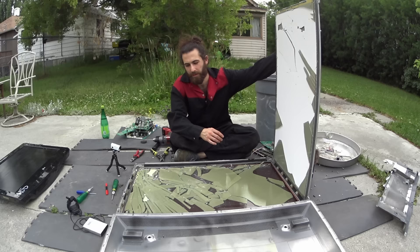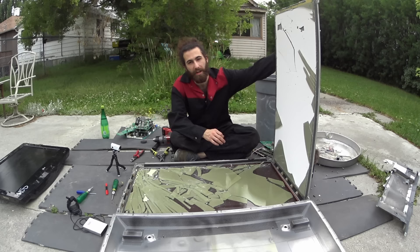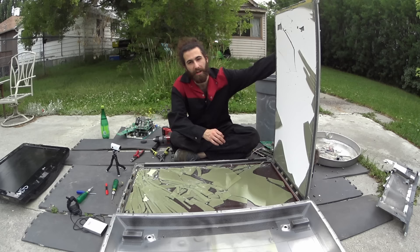Now this is the part you want to watch out for. Typically these flat panel TVs are filled with mercury gas, which is really bad for you. So if it's already broken, great. If it's not already broken, don't break it, or you're going to have a bad time.